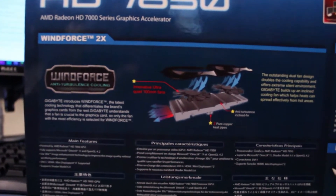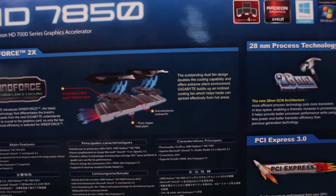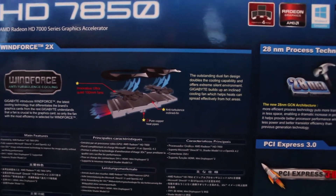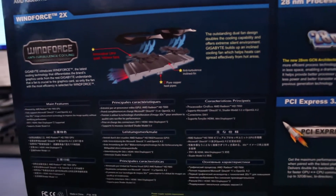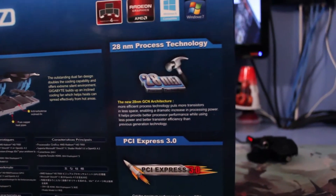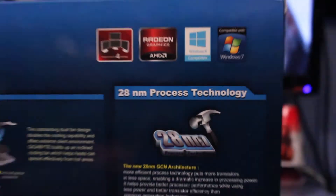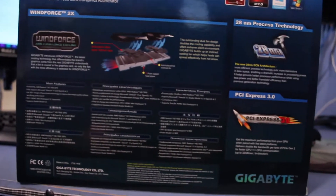On the back you will see it has the Windforce cooling, which is their new cooling design that basically has two ultra-quiet 100mm fans on top of an open radiator. It supports 4 screens, AMD Radeon graphics, Windows 7 and 8 compatibility, 28nm process technology, PCI Express 3.0, made by Gigabyte of course.